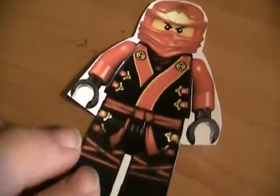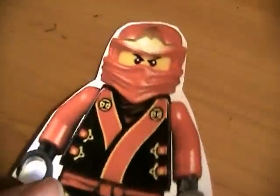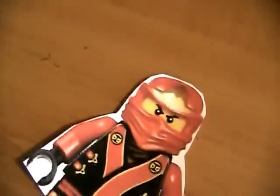Next we have Power Kai. And he does not have the elemental sword. So yeah, that's him.